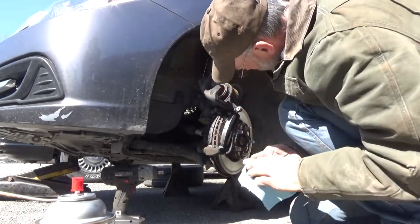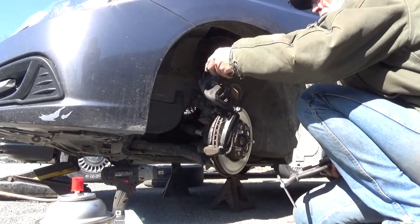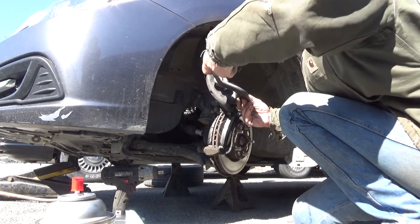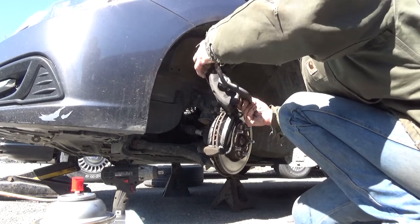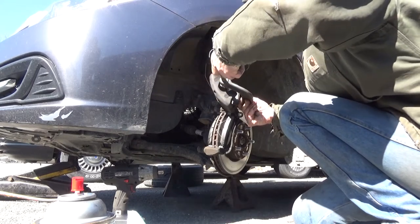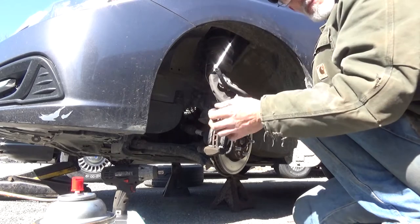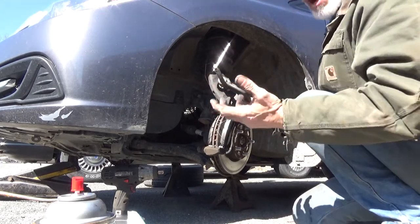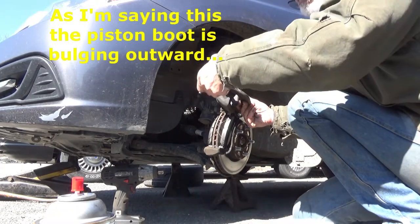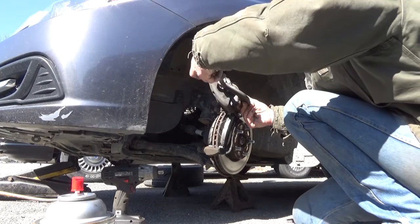Now that we've got the piston boot all nice and clean, go ahead and put the brake pad back in front of it and push the piston all the way back — nice and slowly. Don't force it; if it starts to bind up, expect to buy a new caliper. As long as it goes back nice and evenly and smoothly, go slow. Watch for bubbles — watch for the boot developing a bubble on the side and pushing its way back out, meaning there's air trapped underneath it. If you don't catch that and you continue to push the piston back, you'll end up piercing and slicing that boot cover — and you don't want to do that.